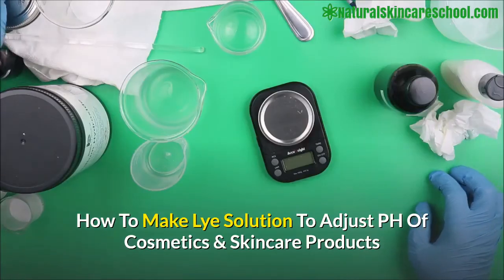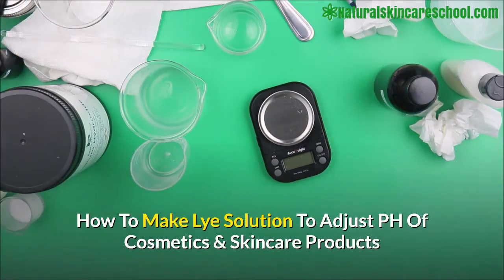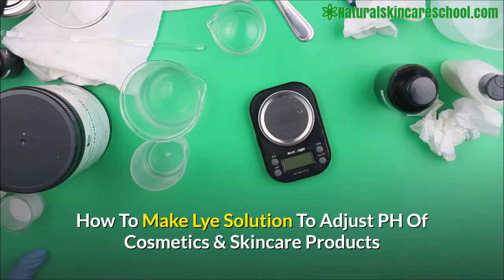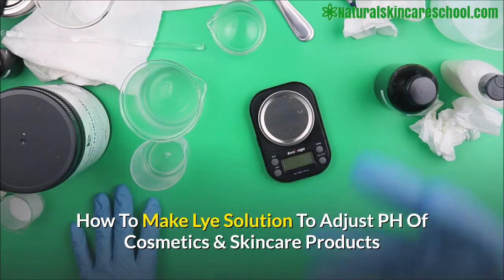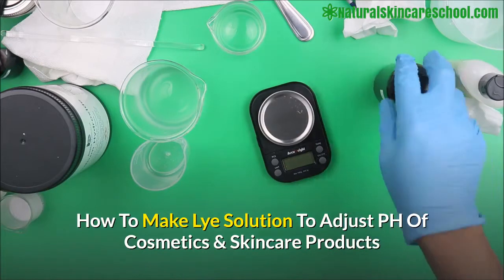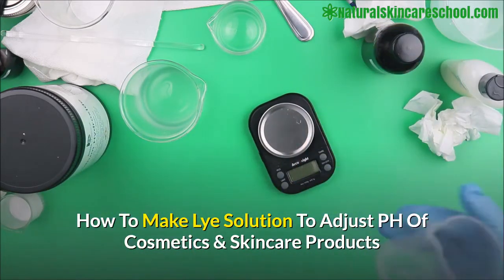In this video we are going to make a lye solution to increase the pH of your skincare product. In our previous video we learned how to make citric acid solution to lower the pH of skincare, but this part is also essential — especially if you have a product with low pH and you want to bump the pH up. You're going to use a base solution, and we're using sodium hydroxide solution, also called lye in soap making.